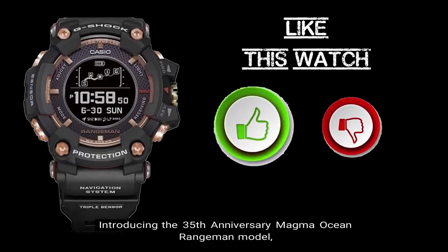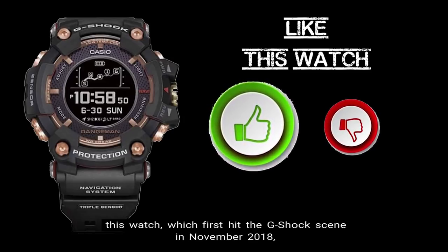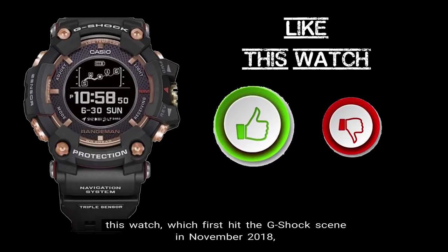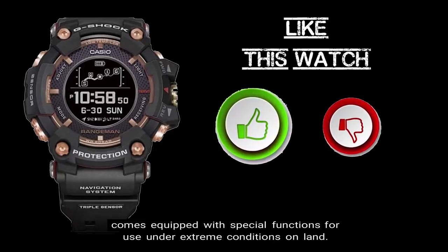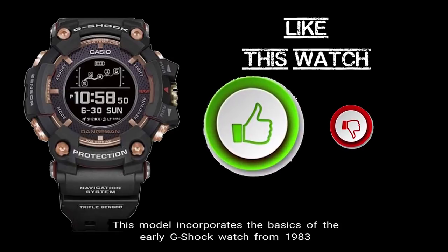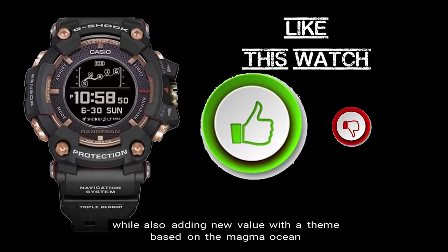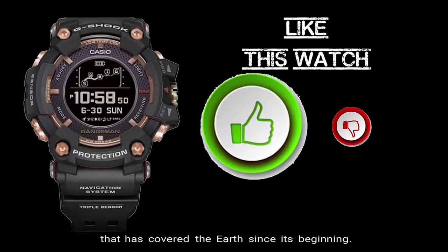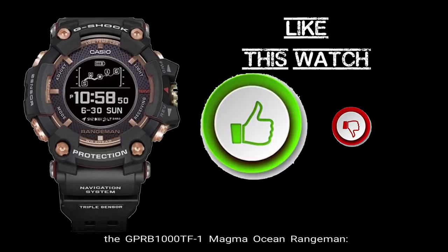Introducing the 35th Anniversary Magma Ocean Rangeman model, which is part of the Master of G collection of G-Shock watches. This watch first hit the G-Shock scene in November of 2018, with a much-anticipated December 2018 release, and comes equipped with special functions for use under extreme conditions on land. This model incorporates the basics of the early G-Shock watch from 1983, while also adding new value with a theme based on the Magma Ocean that has covered the Earth since its beginning.